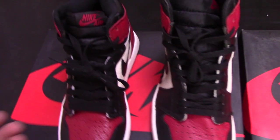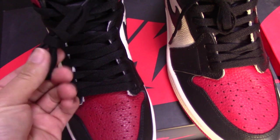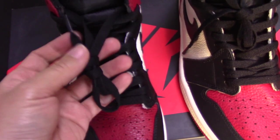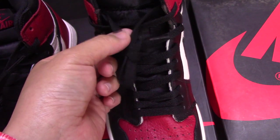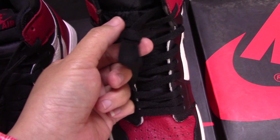You can see the paper for both and check the shoe lining here. For the real one, you can see the materials are more good when you touch it. And for the fake one, it is less — more thin, not so good.